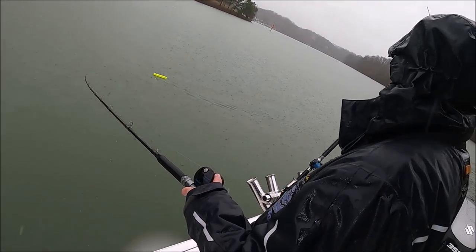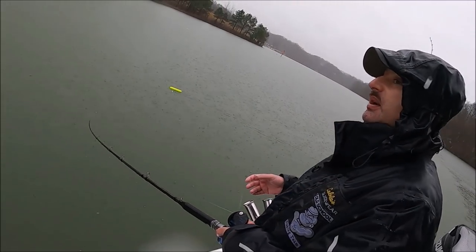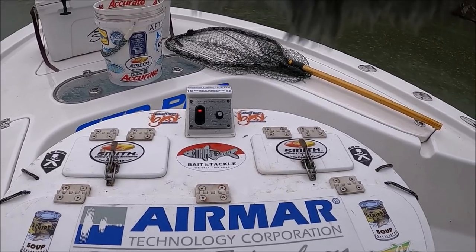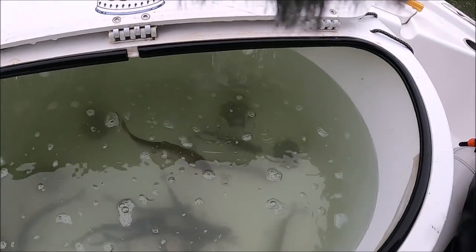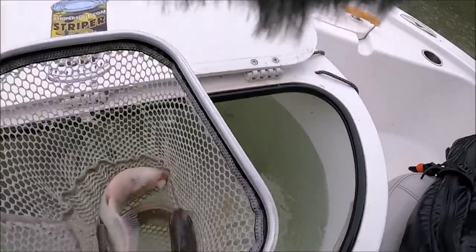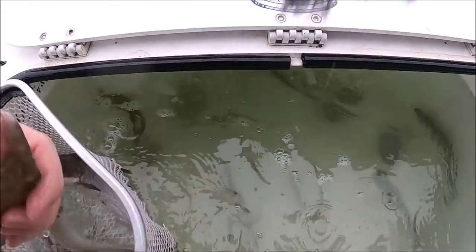I wish it would just be a little colder so it would snow — it would be a whole lot drier. I can't tell if my nose is running or it's raining. I think it's both. Gizzard shad is on the menu today. They're decent-sized — they're not like freakish or nothing.